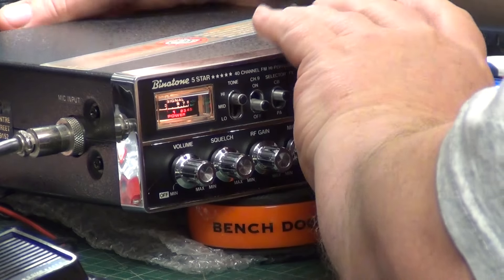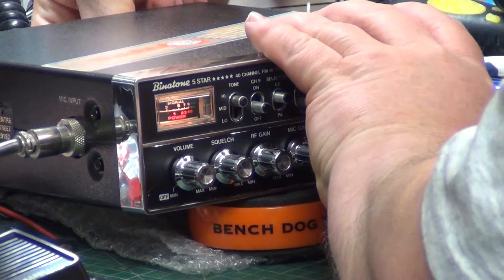We'll go to the extension speaker and then we'll fiddle with this tone control. I've got it on high at the moment.